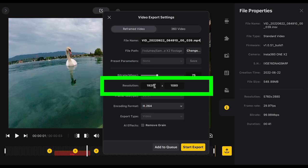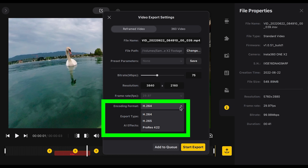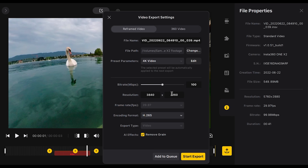You can set your own resolution by inputting pixel numbers — there's no easy menu, so for regular 16:9 4K input 3840 and it will fill in the second number automatically. For encoding format choose H.264, the more efficient H.265 which creates smaller files, or ProRes — a professional Apple editing codec that gives the best quality but considerably larger file sizes. Save settings as a preset to avoid re-entering them each time. If your video is noisy check 'remove grain', then export or add to queue for batch exporting multiple clips.